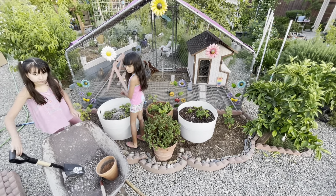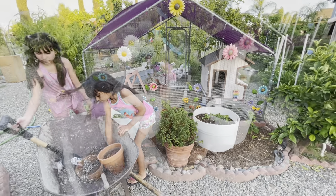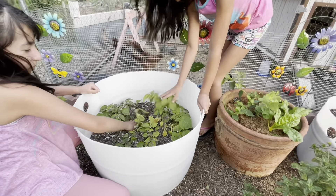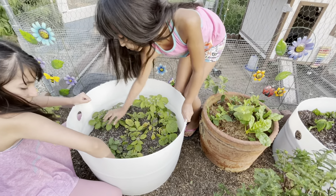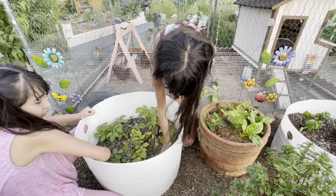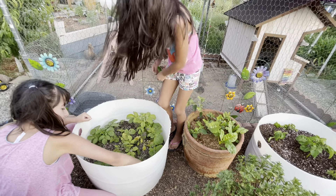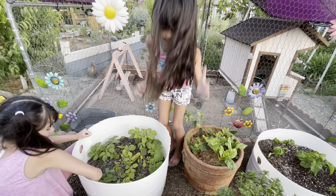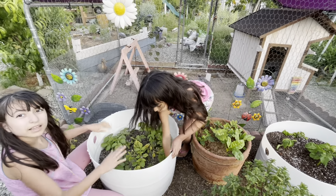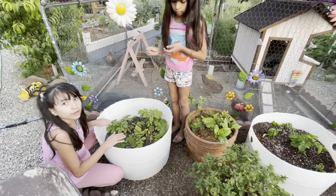I think we need more dirt. Now let's smooth it out and see. Okay guys, I don't think we need any more dirt — this actually looks absolutely perfect. Now we're just going to give it a little water and then that should be good.